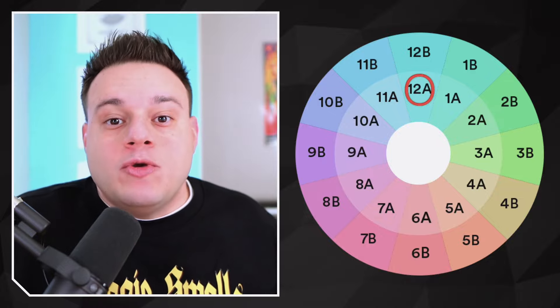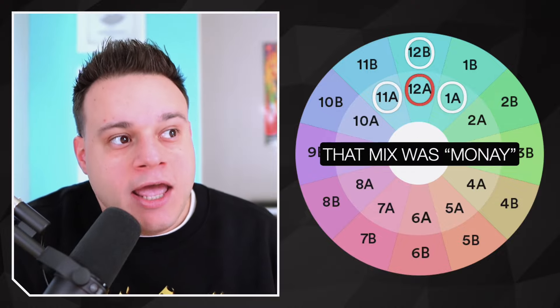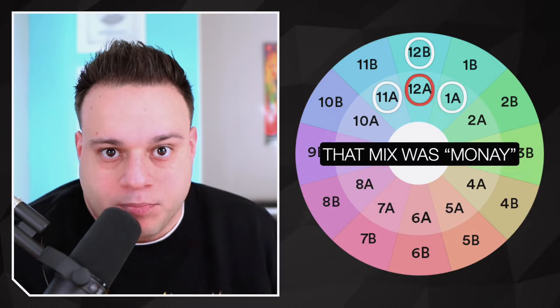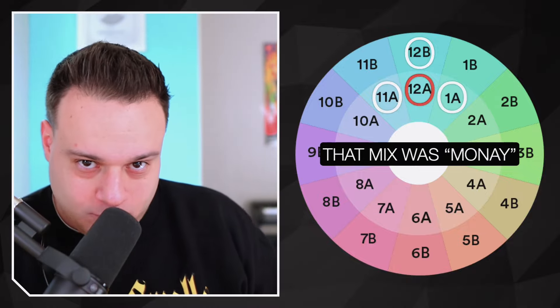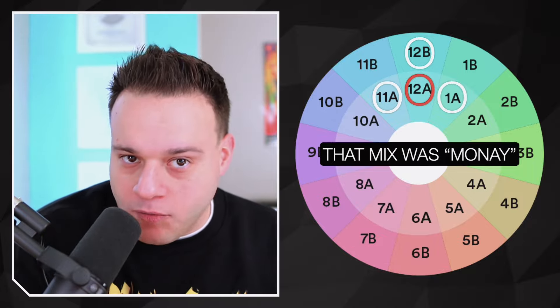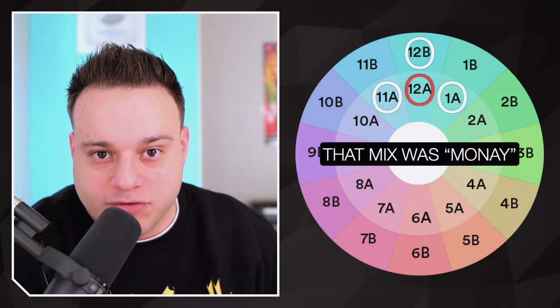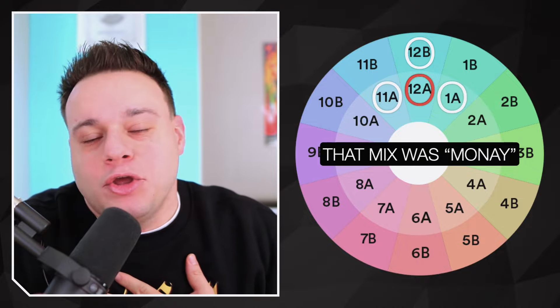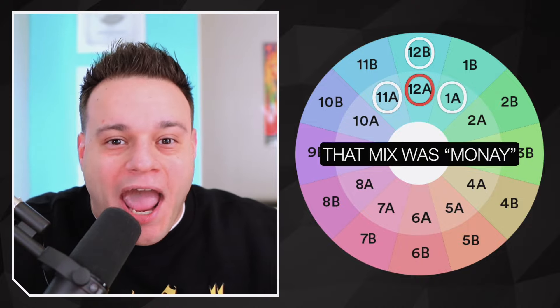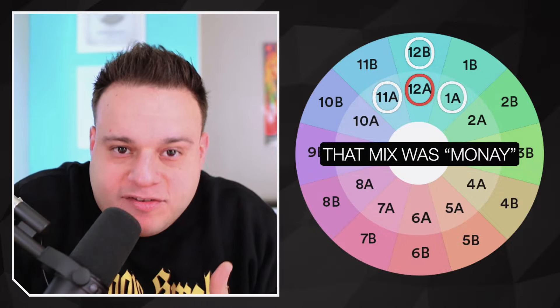This is the scientific way. Let's say a song is 12A — this goes around the wheel and repeats for everything. If you're mixing a 12A song, you basically have four options to stay perfectly in key: 11A, 12B, 1A, or stick with the same key — 12A. We'll call that a money mix. Every time you mix using those three around plus the same key, that is going to be a money mix.